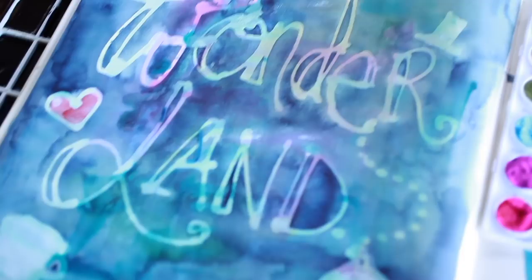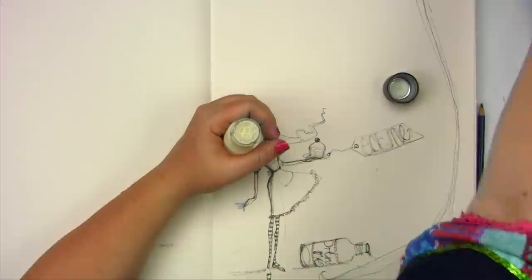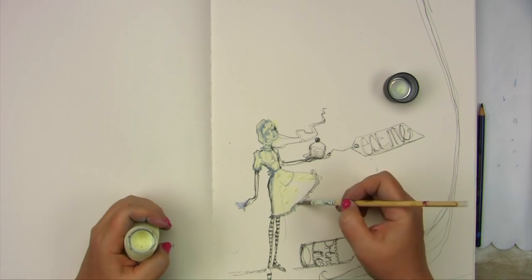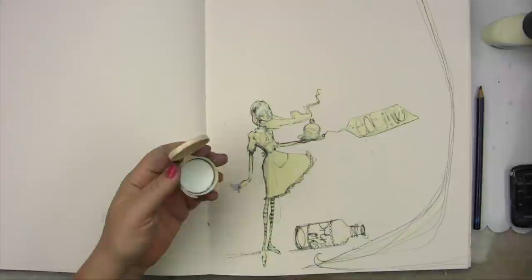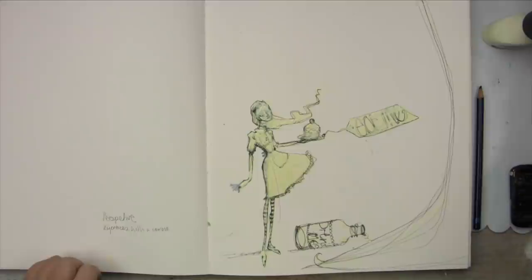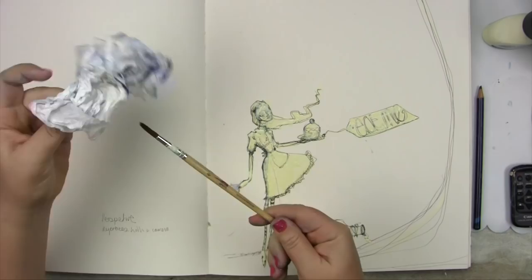As much as I adore the effects of masking fluid, I found that I was barely ever touching my bottles of it because there are some challenges in applying it. The most common way is to use it with a brush. The challenge here is that it will dry on the brush as you're using it and you must wash it off immediately or sacrifice the brush. The other option is to use a brush that you don't like, but it's surprising how quickly you run out of brushes that you don't like, and painting with brushes you don't like isn't optimal either.